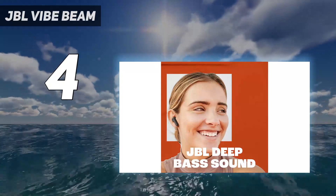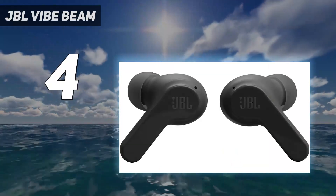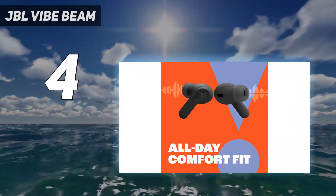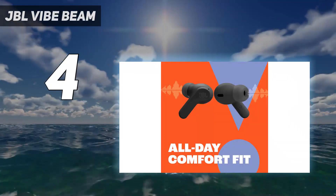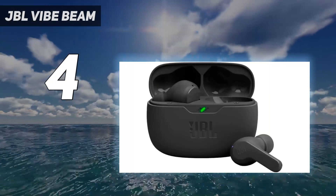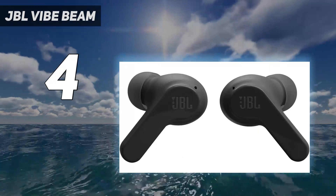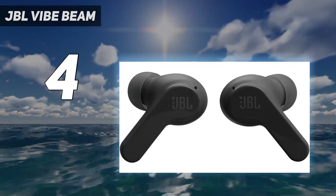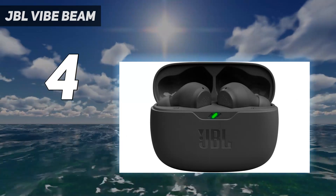These headphones last over eight hours on a single charge, and their carrying case gives two additional charges. They're well-built and comfortable, though not quite as stable in your ear as the Anker, making them less suitable for working out. Without an ANC feature, you can't really block out background noises during your commute. Still, they're a great choice for thump and rumble that won't break the bank.